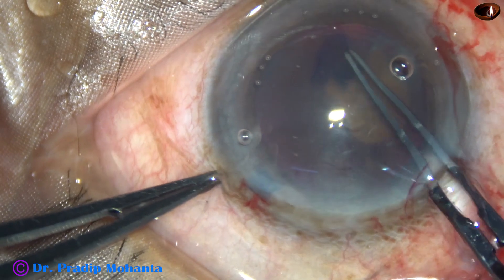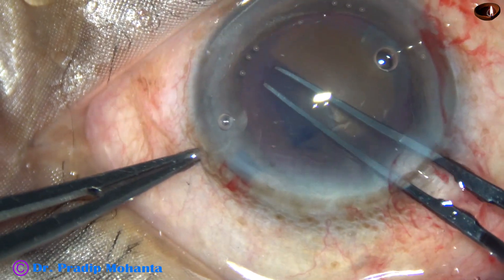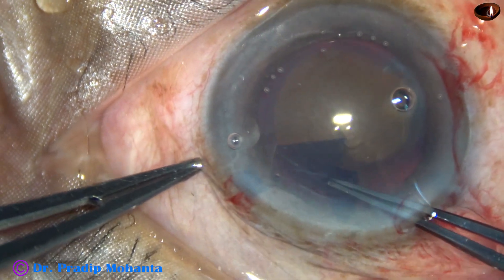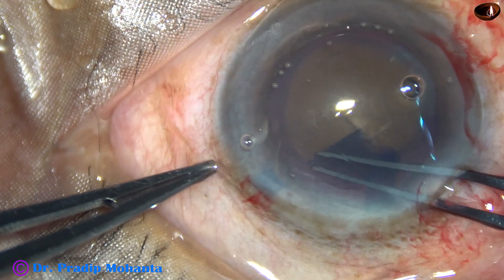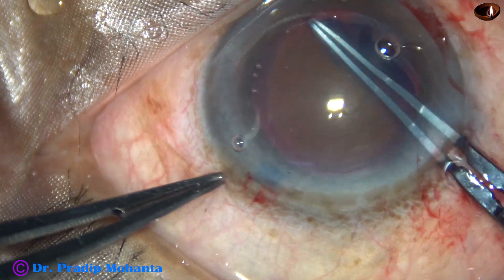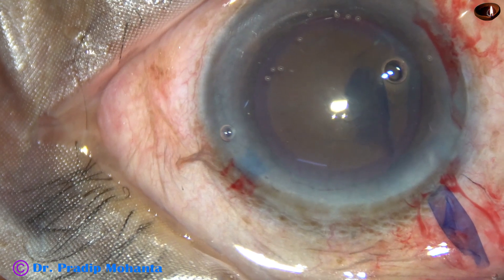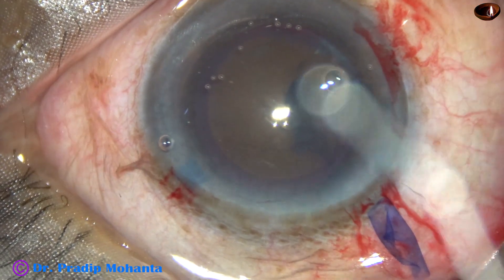The capsular tag is guided anti-clockwise. Since this is a hard nucleus, a large rhexis is performed. The size of this rhexis is about 6 mm.